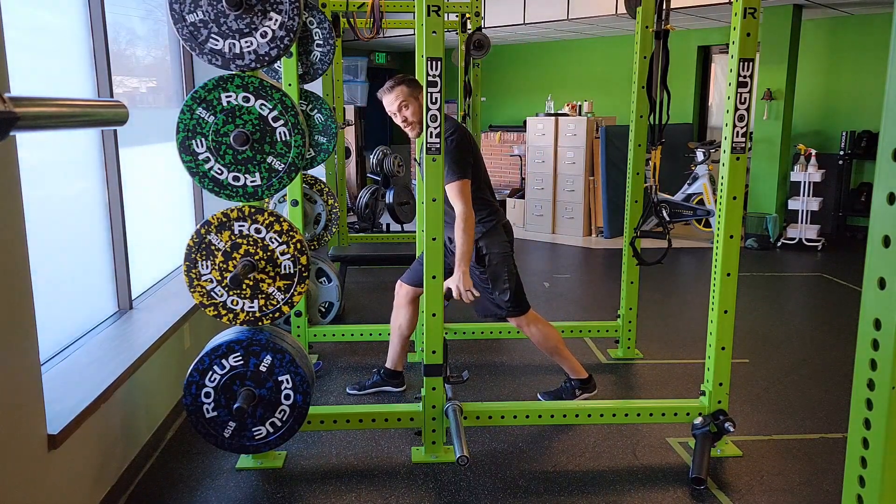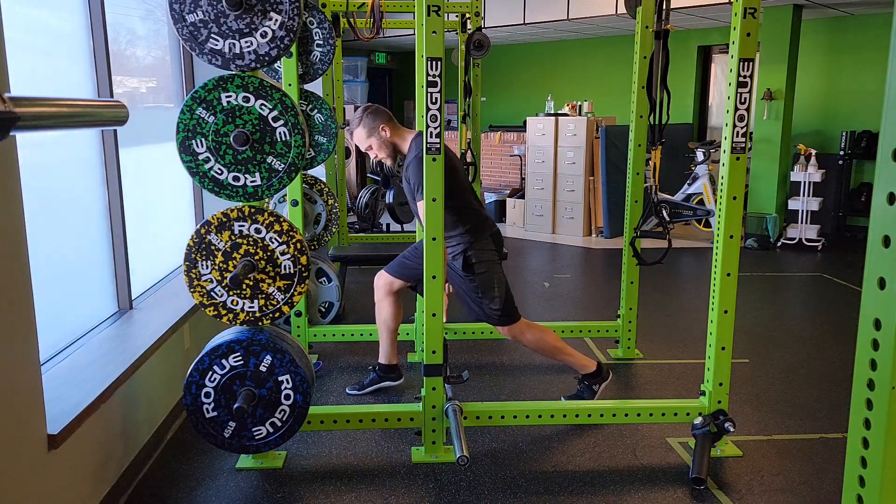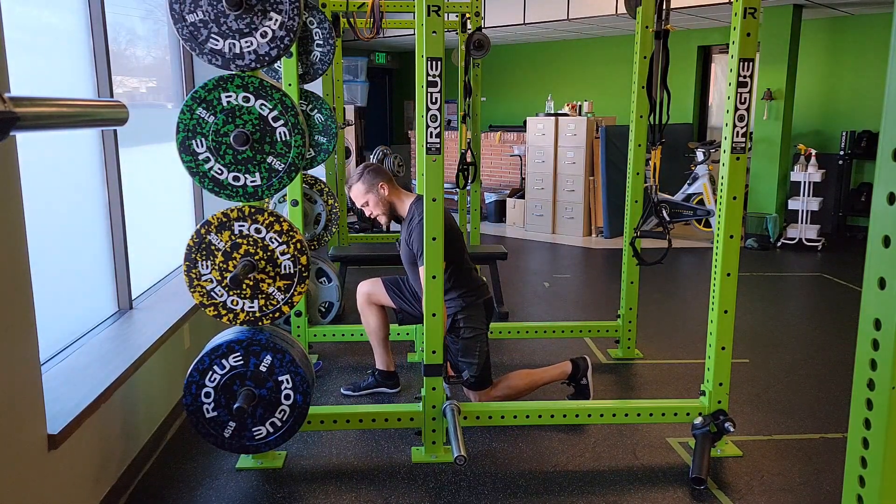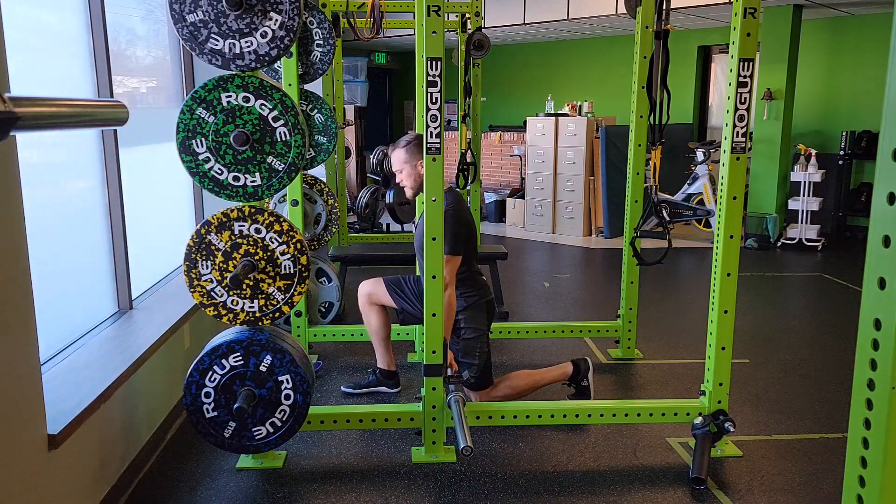What you're going to do is set up a safety bar very low, or right down to J-hooks. You're going to stand right over top of that, set up in that bottom position, lock your lats back, your armpits back, and get upright.